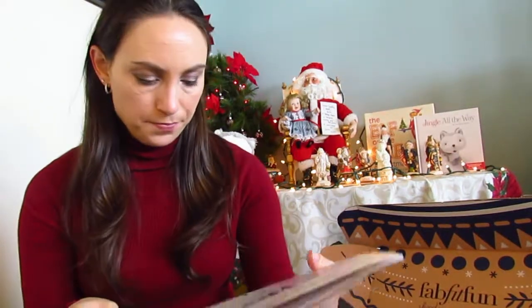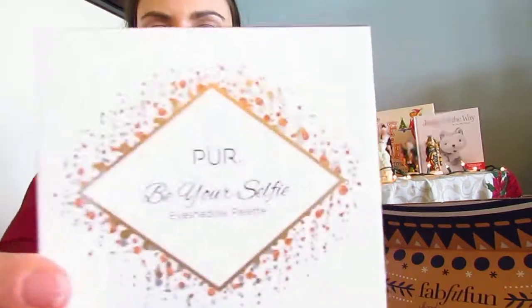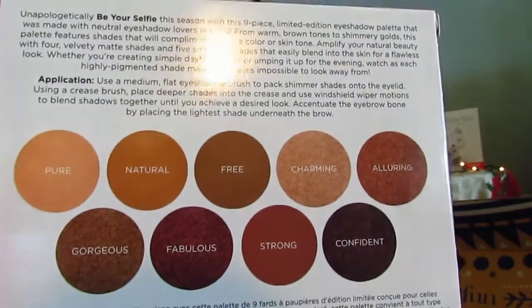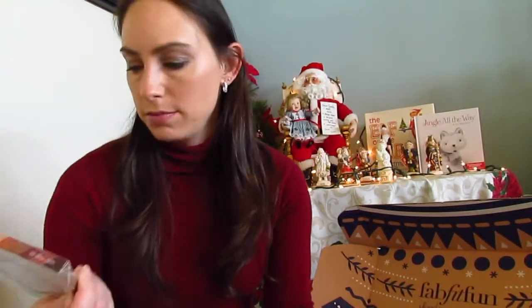Another item I got: I could have chosen a pair of socks or an acupuncture roller, but I already had something similar, so I went with the Pure Beer Selfie Eye Palette. I'm not going to open it because it's sealed, but the colors on the back look nice and neutral, some with a little shimmer — not glitter, just shimmer. I really like that. It's another really nice size to take on a cruise. That was a $36 value.